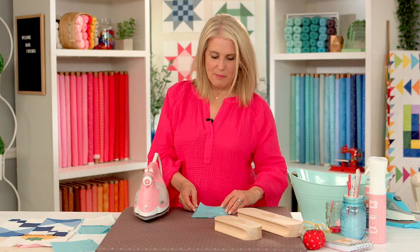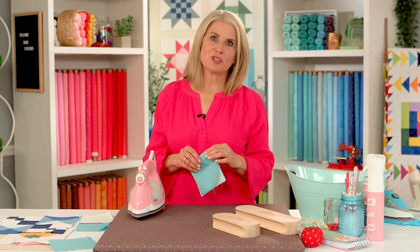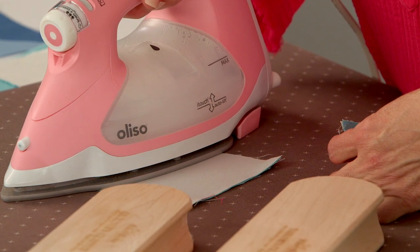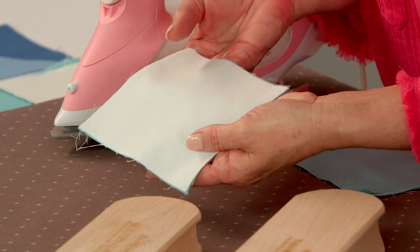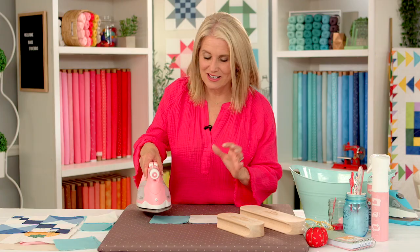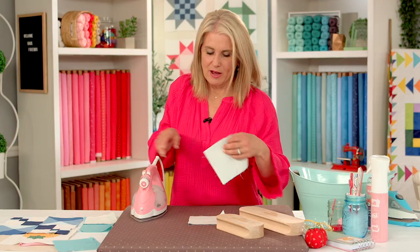The next technique is called setting your seams. When I was new to quilting I often heard that term and didn't quite understand what it means. Basically, it is the first press after you've sewn your unit, before you open it up — you're pressing it closed. What you're doing is adding heat and pressure to the fabric and the stitches, setting them in, making the fabric easier to work with especially when your next step is opening up your quilt block. Now, pressing is not ironing. Ironing is moving around, but pressing is really holding it in place and pressing.